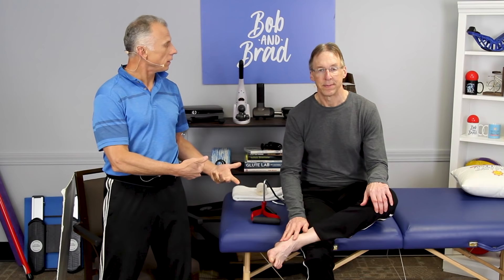Sprained ankle — we're going to show you how to wrap ankle sprains correctly. This is an updated version of a video we did quite a few years ago, nine years ago, back in 2012 — one of our first videos. The ankle is one of the most highly injured parts of the body across the population, so you need to wrap it and do it properly. Brad's going to show me how to wrap this ankle.